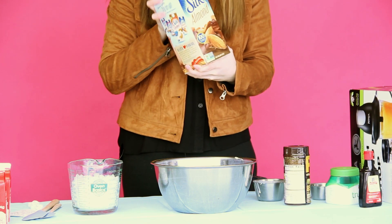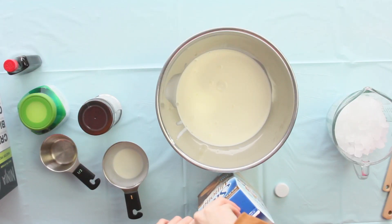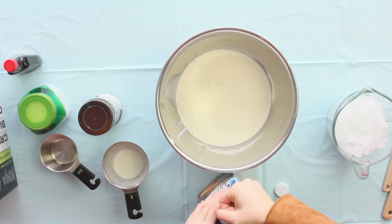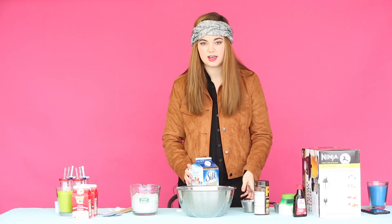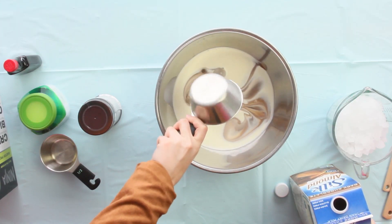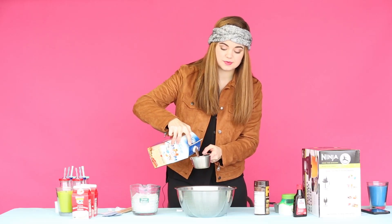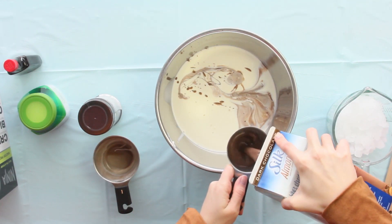Now we're going to need two and a half cups of almond milk. If you want to, you can use soy milk or regular milk, but I prefer almond milk just because I think it's the healthiest option. There's one cup — and it's going to look pretty cool because this is the chocolate kind mixing with the heavy whipping cream — and then one half cup, two and a half cups total.